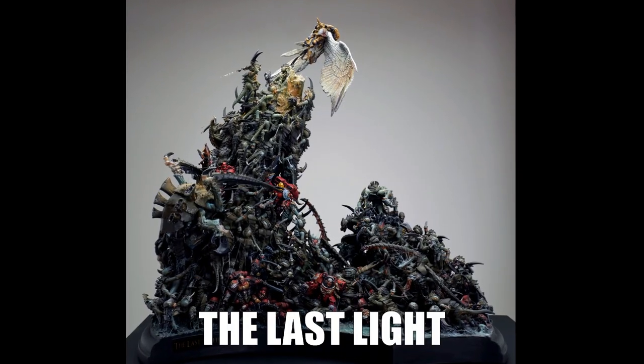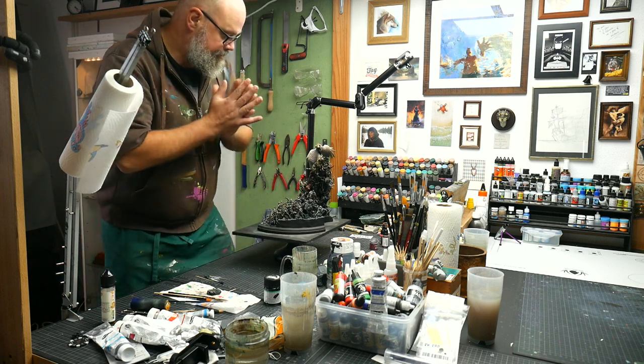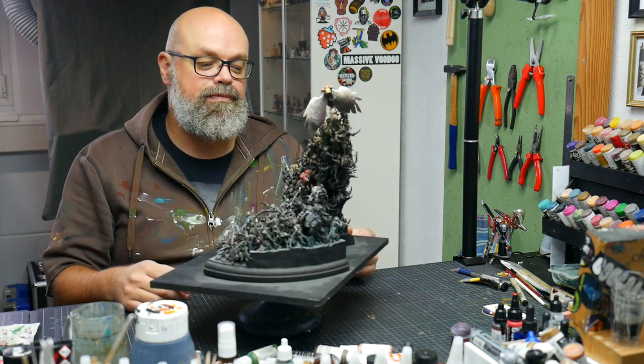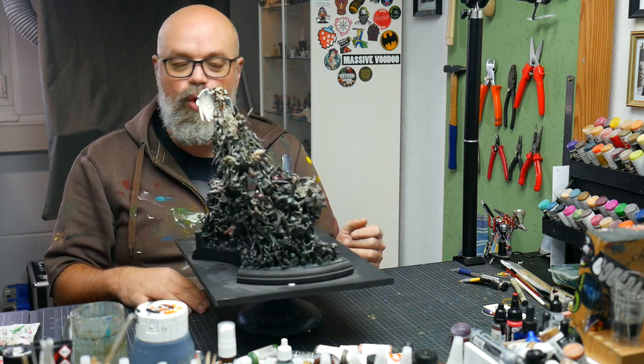I will explain techniques to de-dust your miniatures in this video on the well-known diorama The Last Light, a diorama I did in 2013, which is now getting picked up by its new owner, a collector from Sweden. And to be honest, it got a little bit dusty. Of course I was doing the de-dust process every two years, but now handing it over means a goodbye for me. On the other hand, I also want to present it to its new owner in perfect shape. That's why I'm sitting down for one day to do a de-dust approach.